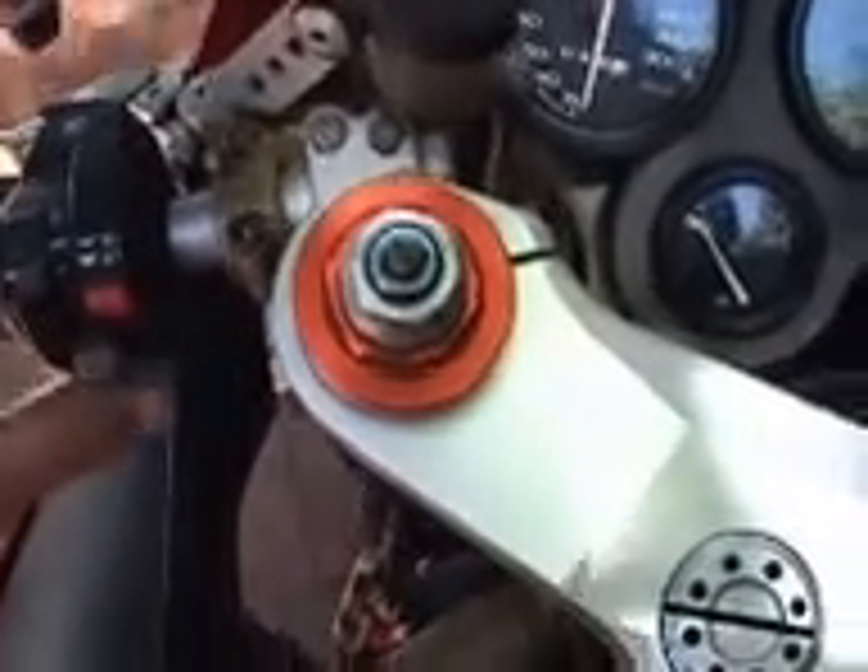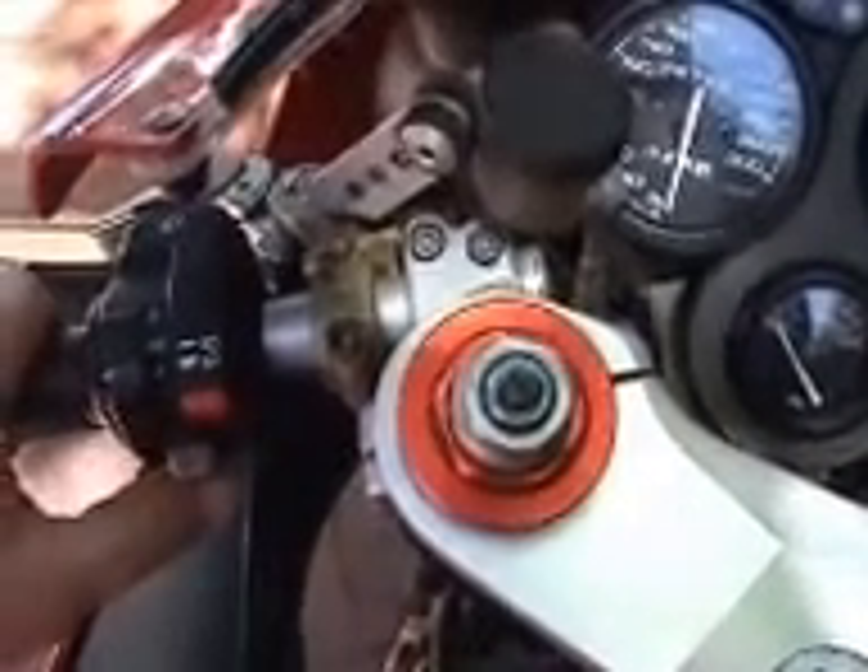Again, just for demonstration purposes, I'll just do two blasts on the hooter — and there, as you can see, the garage door is starting to close.